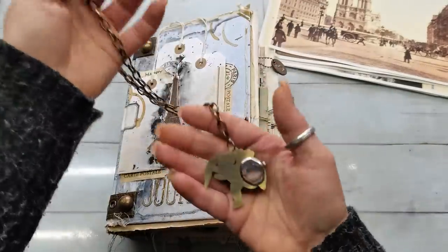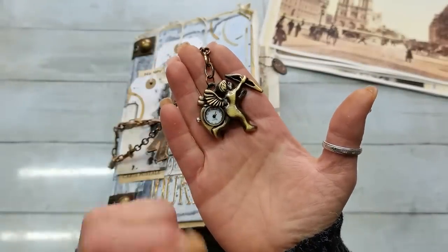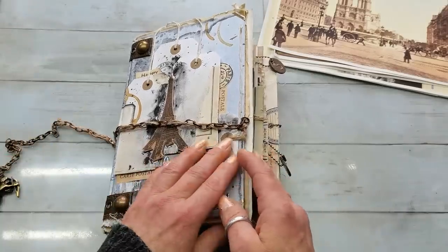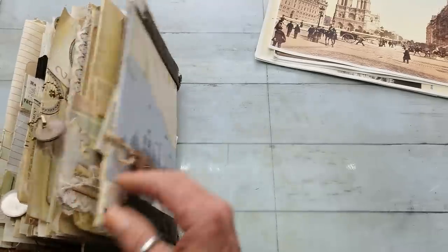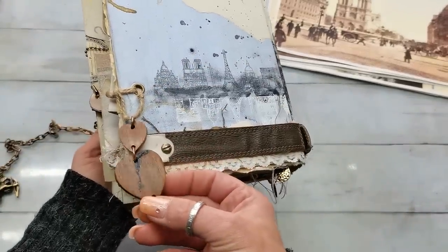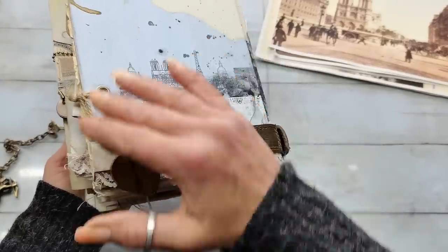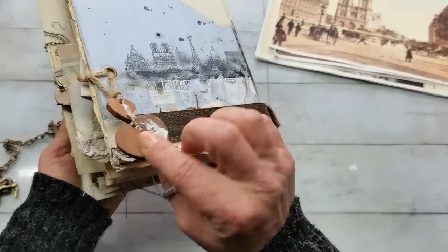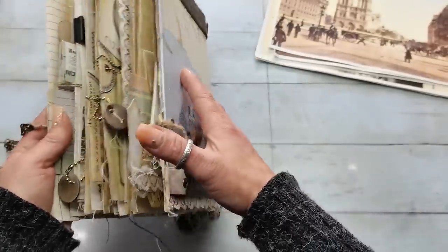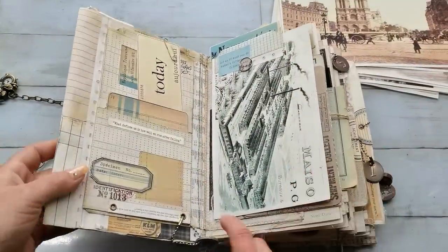Here on the end I have this beautiful watch with armor, and I'm using it as a closure for this book. The book is filled with images and inserts. Here on the back side I added these beautiful wooden hearts — I had to paint them to match the abstract design on the cover, and I also stuck on some book pages to make them a little more crazy, not as neat as they were.